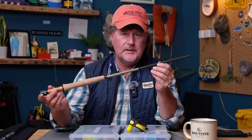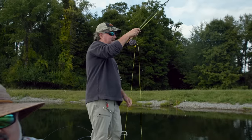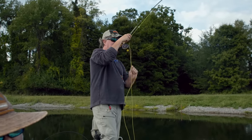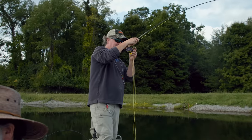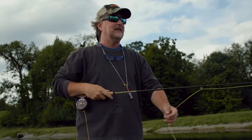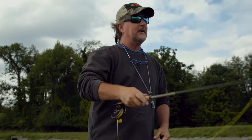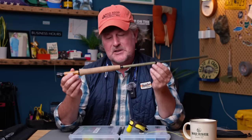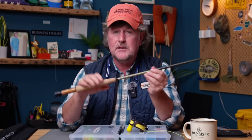You can easily go down to a 3-weight. In fact, you can panfish with anywhere from a 2-weight up to a 5-weight, and of course you can do that with a graphite rod — whatever rod you have, you can go panfishing. But I think you'll find, if you really get into it, that going lighter and going shorter just makes it that much more challenging and, to me, that much more fun.